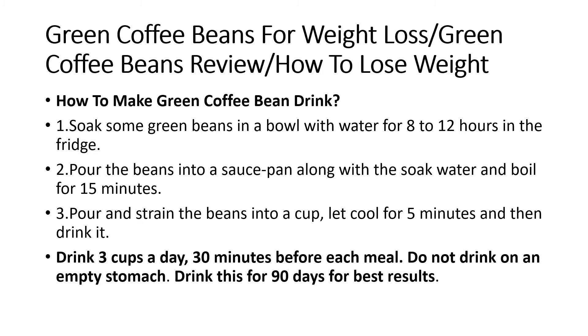Step 3: Pour and strain the beans into a cup. Let cool for 5 minutes and then drink it. Drink 3 cups a day, 30 minutes before each meal. Do not drink on an empty stomach. Drink this for 90 days for best results.